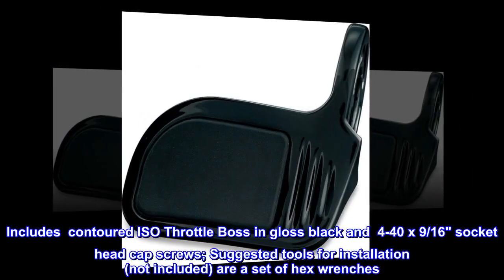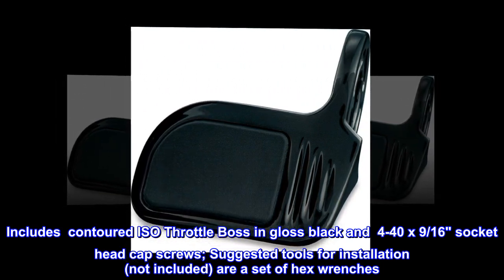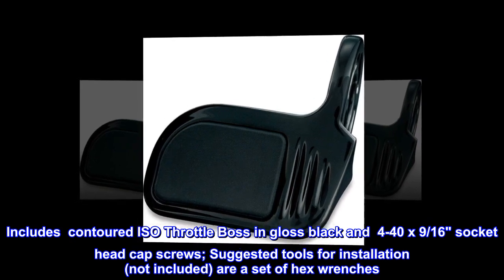Includes contoured ISO throttle boss in gloss black and 4-40x9/16th socket head cap screws. Suggested tools for installation, not included, are a set of hex wrenches.